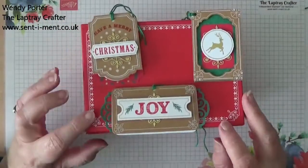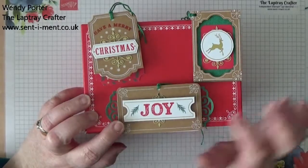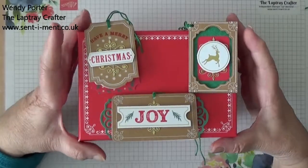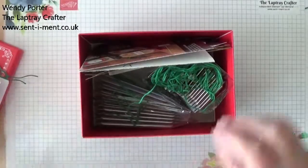This kit is to make some tags and you make 30 — 10 of three different designs — and it all comes in this lovely box with everything that you need held within the box.